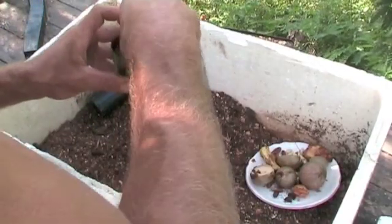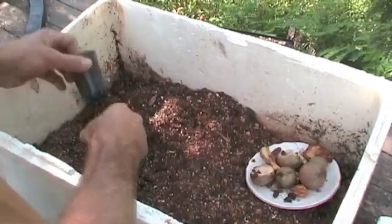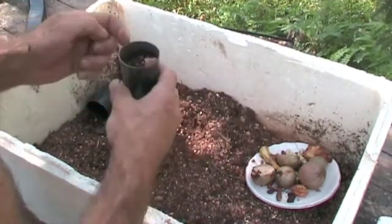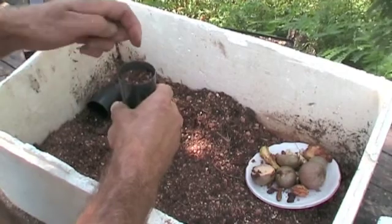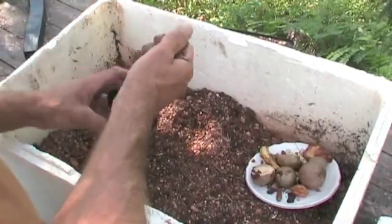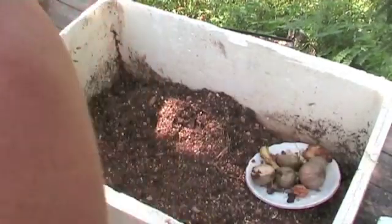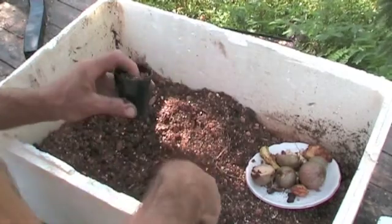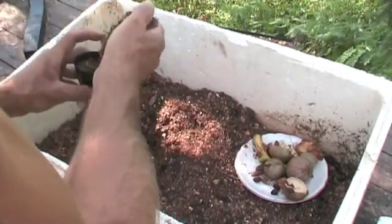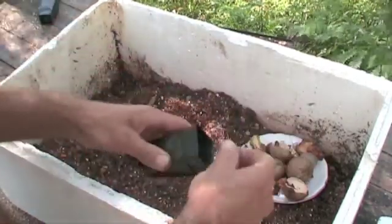I've never planted dates before and they are a slow growing tree, but why not? They're particularly suited to the climate here because it can get really hot and dry at some stages, so it's a good thing to have a tree that can survive those conditions. It's also frost tolerant, so it can handle a really wide variety of temperatures. And as many of us know, dates are one of the classic power foods, packed full of carbohydrates and calories, so they're really good things to grow.